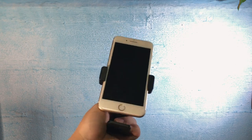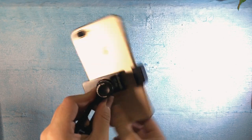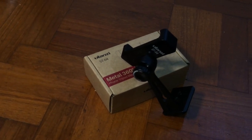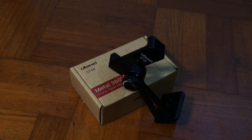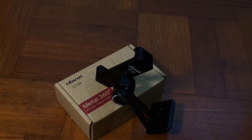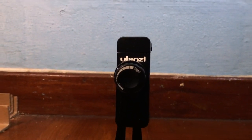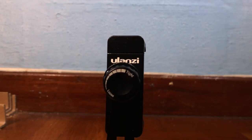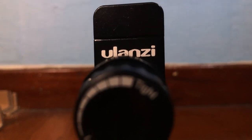Today is Mother's Day — I wish all mothers a happy Mother's Day. Give your mom some hugs and kisses, maybe cook for them. That wraps up my video. This is the Fu Lan Zi ST-04 Metal 360 Phone Tripod Mount. Thank you for watching — like this video if you liked it, subscribe if you haven't already, and I'll see you in my next video!